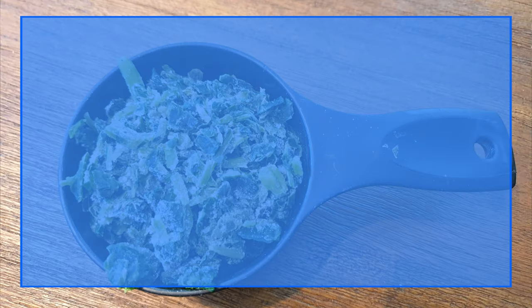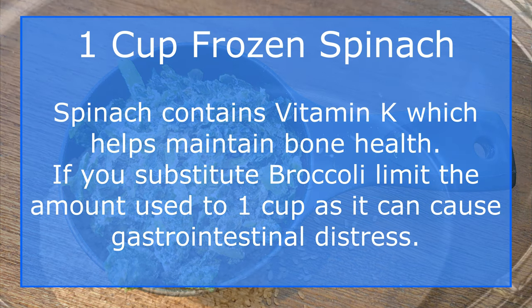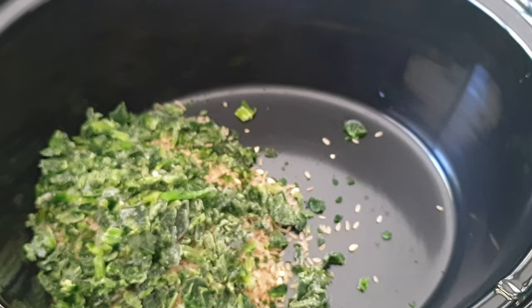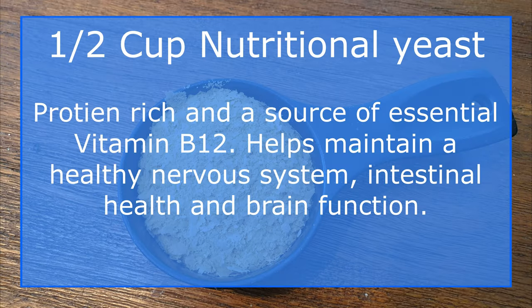Add one full cup of frozen spinach into the pot. If you want, you could try other green vegetables such as broccoli, peas, or green beans. Add half a cup of powdered nutritional yeast into the pot.